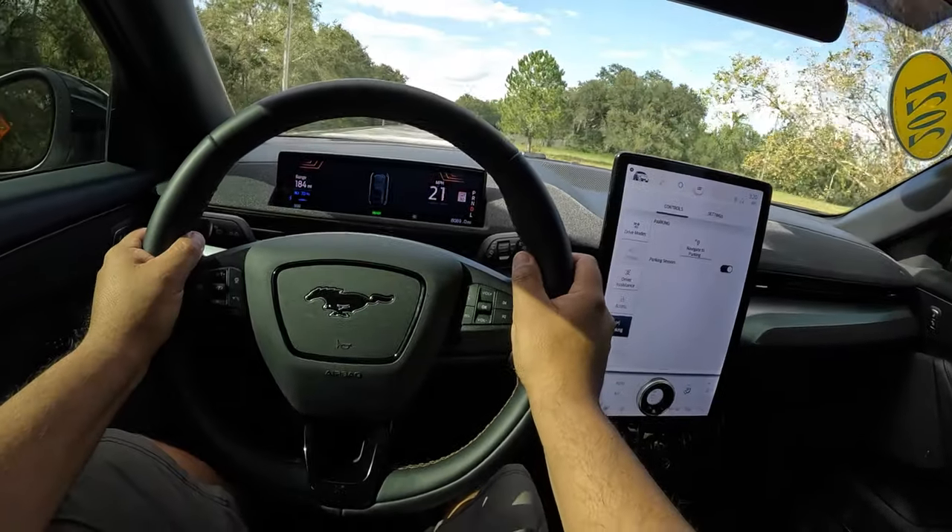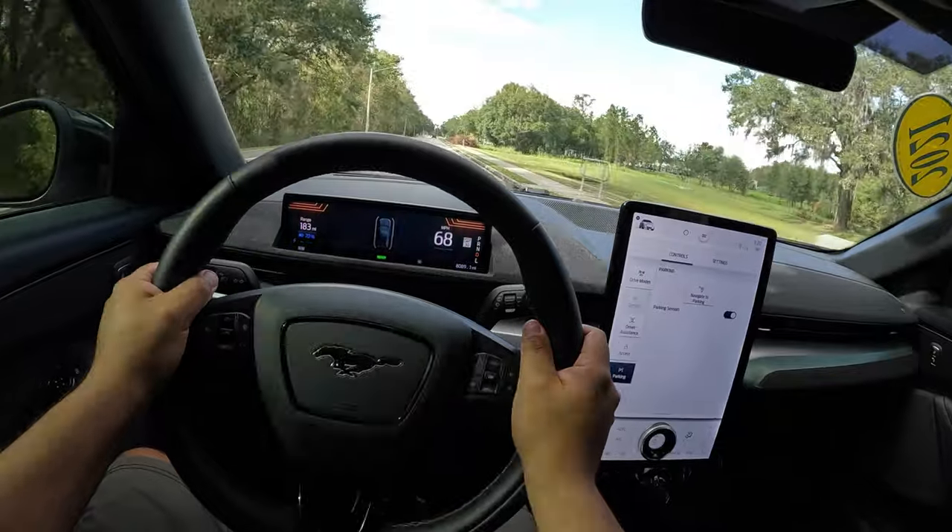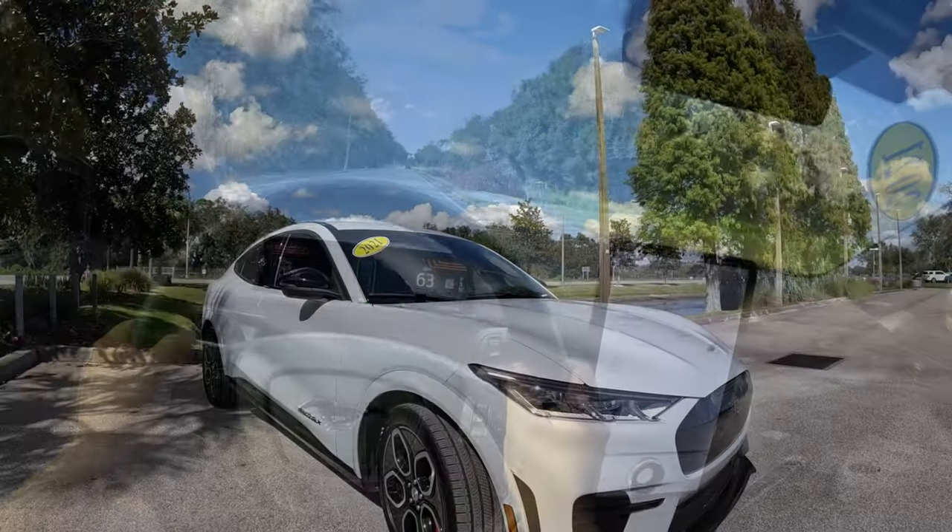I'm going to just dump it. Whoa, oh my God, yeah. It's like a roller coaster. Holy crap. It's super quick.